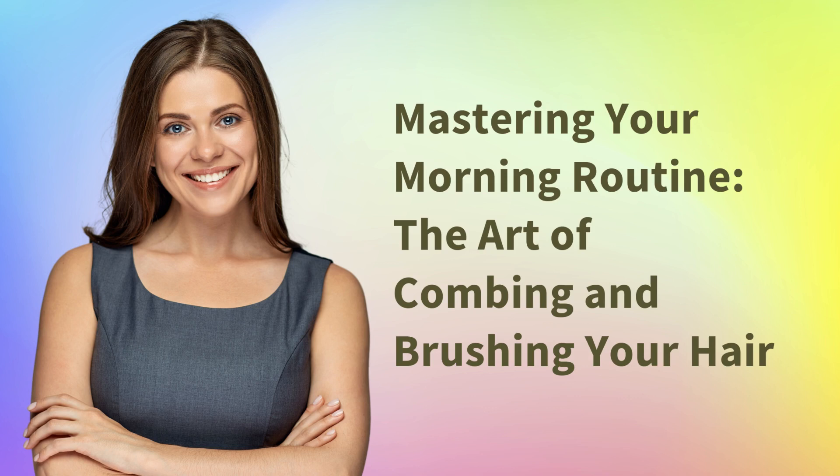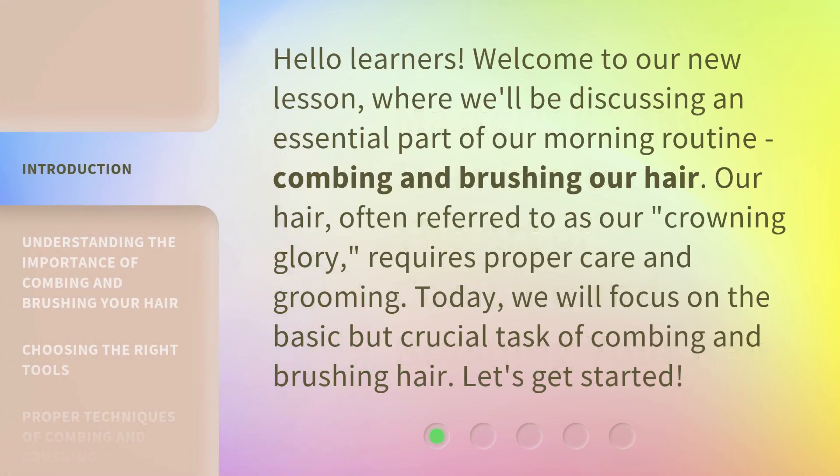Mastering Your Morning Routine: The Art of Combing and Brushing Your Hair. Hello learners, welcome to our new lesson, where we'll be discussing an essential part of our morning routine — combing and brushing our hair. Our hair, often referred to as our crowning glory, requires proper care and grooming. Today, we will focus on the basic but crucial task of combing and brushing hair. Let's get started.